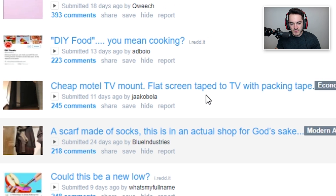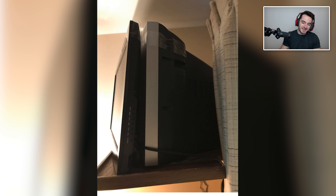Cheap motel TV mount: flat screen taped to TV with packing tape. You kind of defeated the purpose of getting a flat screen. Isn't the purpose of a flat screen TV so that it can be flat and not actually even thicker than the CRT TV? They're just like, these are heavy, it's going to take a lot of effort to get these out of our hotel room. So we just get flat screens — we can save on the labor and we also don't need to buy any mounts. You can just take the stand off. It's really an economic solution.